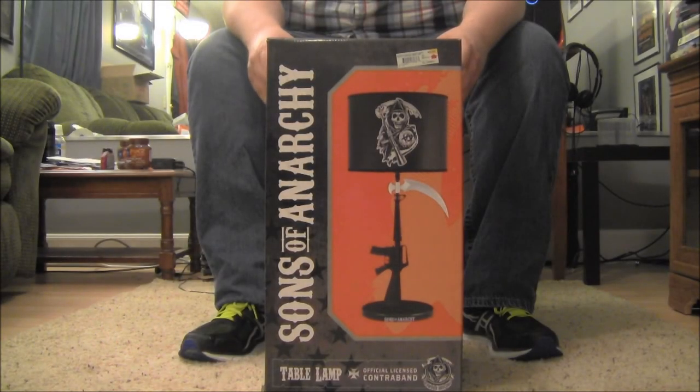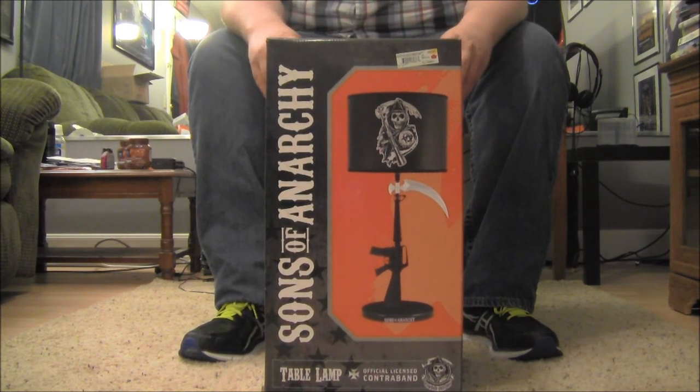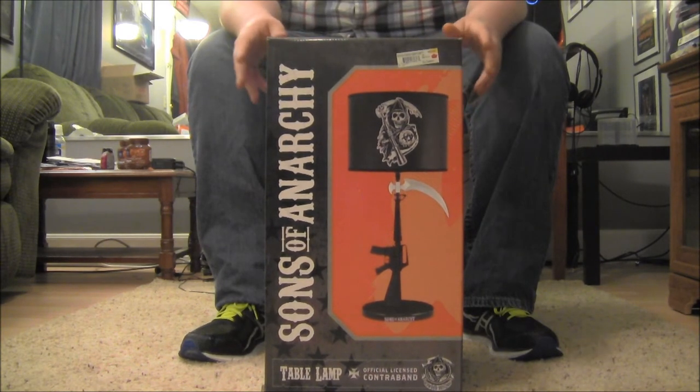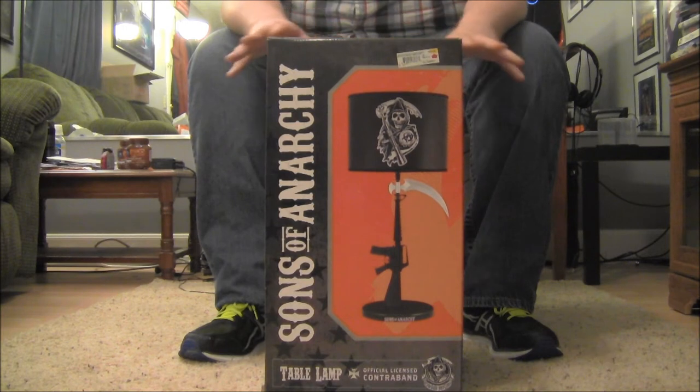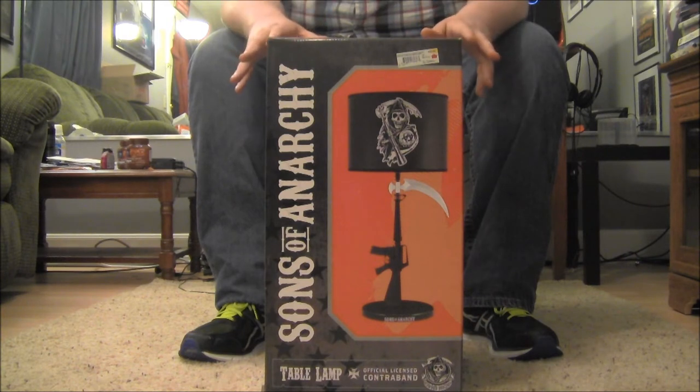Hey what's up people, Biz out here and today I've got an unboxing of a very special item. I love the show Sons of Anarchy. I've talked about the show on this channel and a little bit more in depth on the Sausage Factory channel. I think it's one of the best shows on TV, if not the best show on TV. It's the one I look forward to the most. Absolutely love it — I think it's an excellent show.